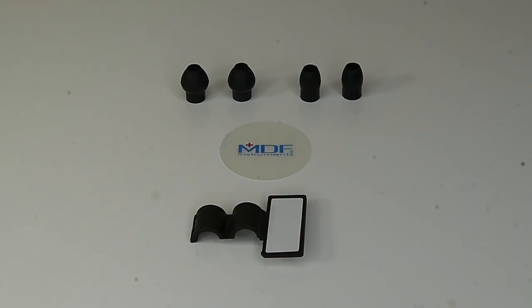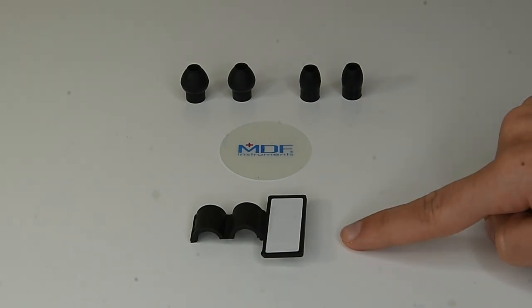The spare kit included with this stethoscope is pretty good. You get two sets of eartips — one extra large and one small — the medium size comes with the stethoscope. You also get an extra diaphragm and a name tag that you can click onto your stethoscope. I've given it a three and a half out of five.